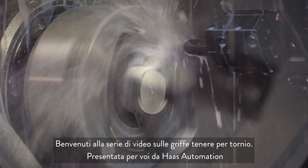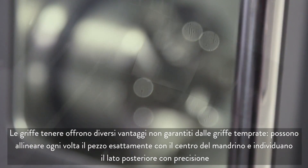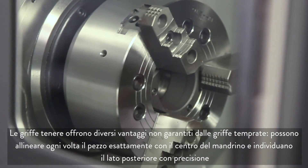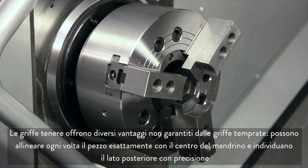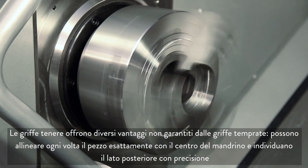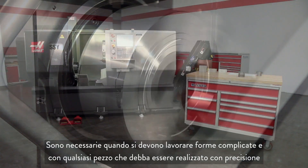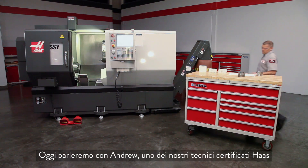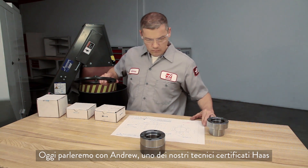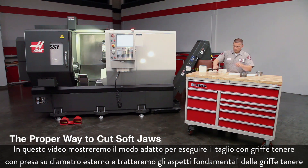Welcome to the Lathe Soft Jaw video series brought to you by Haas Automation. Soft jaws offer several benefits not provided by hard jaws: they align the workpiece exactly to the spindle center every time and locate the back face precisely. They are required when holding difficult shapes and any part that must be made accurately. Today we are joined by Andrew, one of our Haas certified technicians. In this video we will demonstrate the proper way to cut OD gripping soft jaws and cover soft jaw fundamentals.